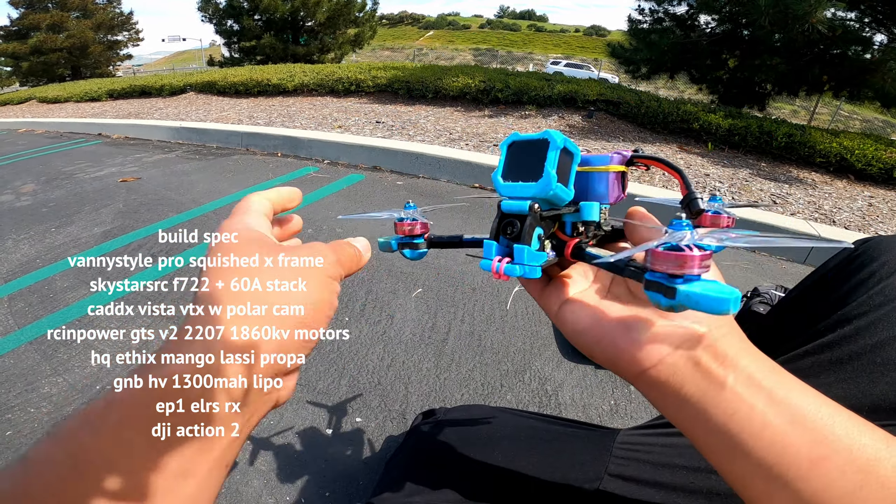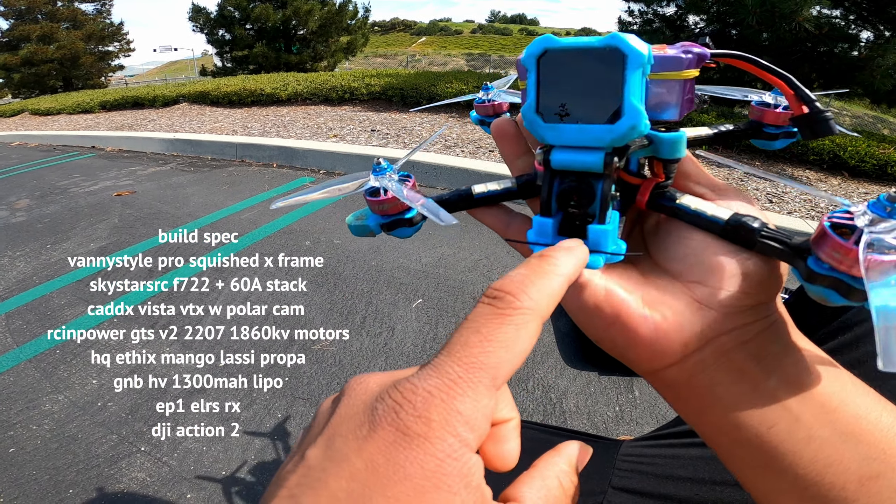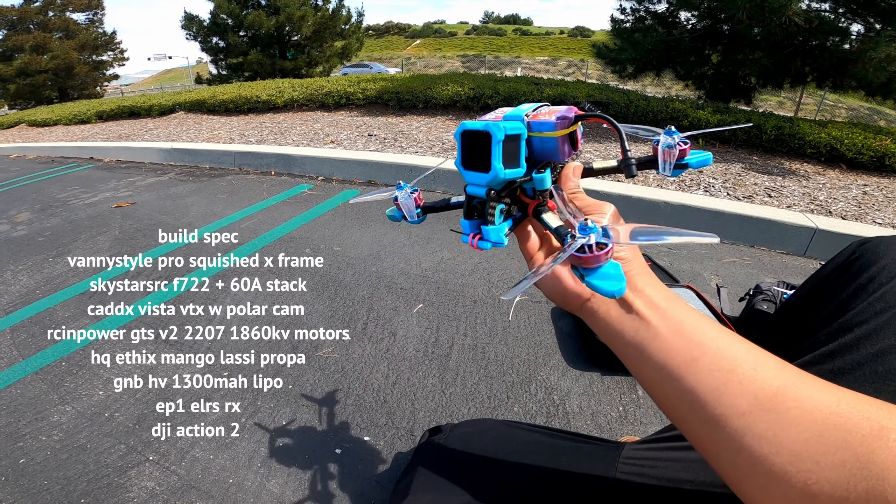These are my favorite batteries right now — GNB high voltage. They are really lightweight compared to other 1300 milliamp batteries.